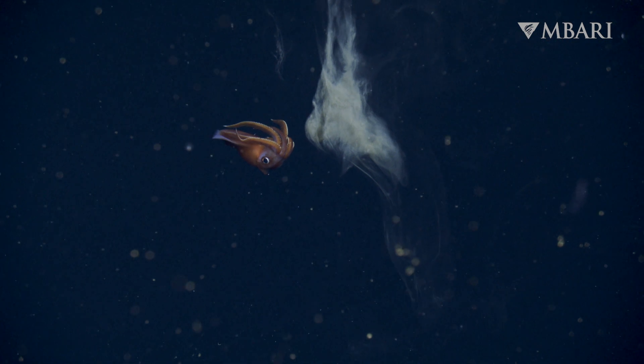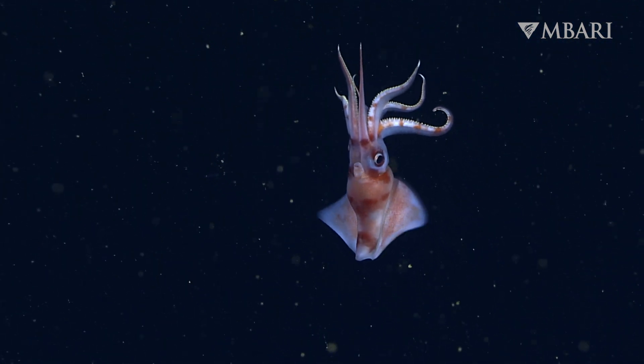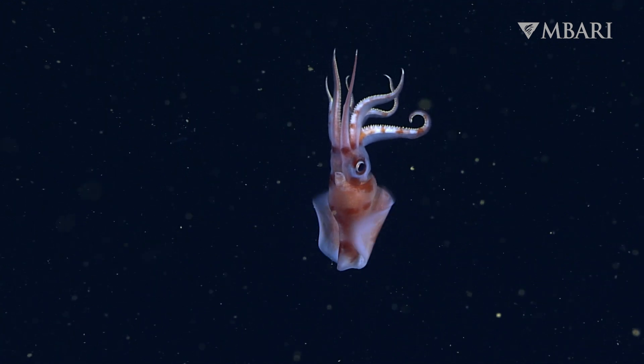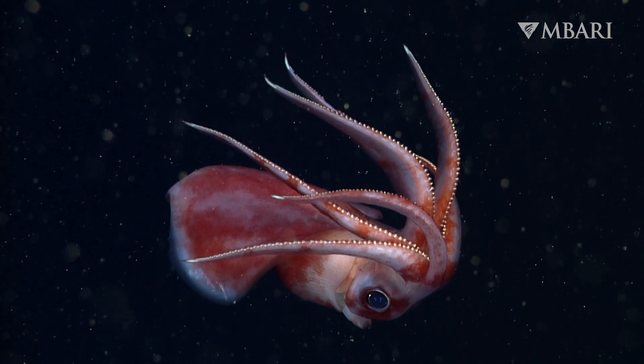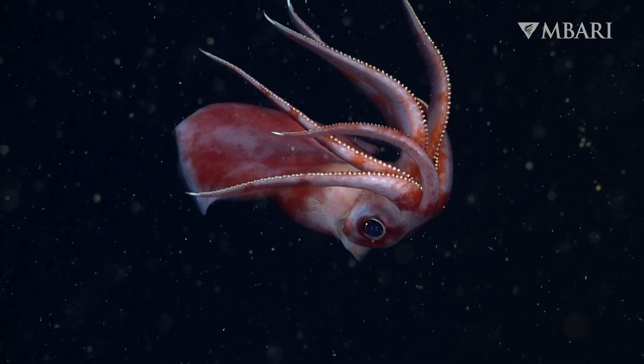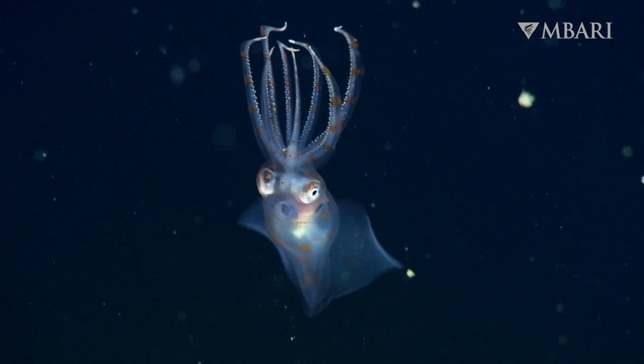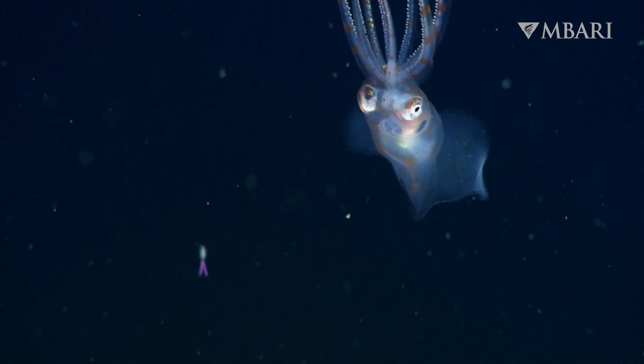Like other cephalopods, Octopututhis can change color. We've documented an astonishing array of colorful and complex body patterns, including patches, stripes, and a variety of postures. However, we have yet to decipher the code hidden within these markings.